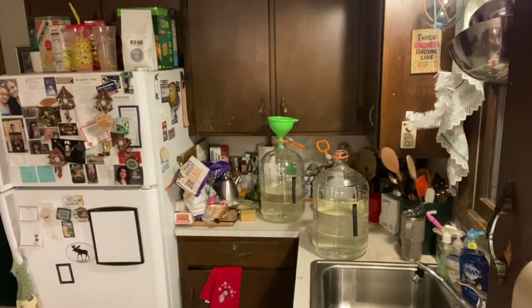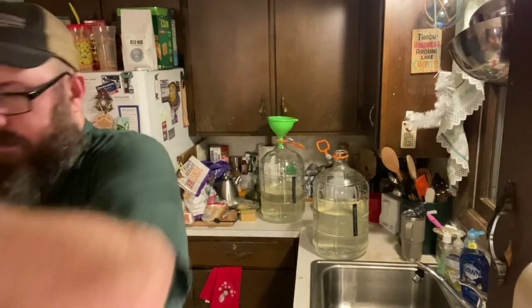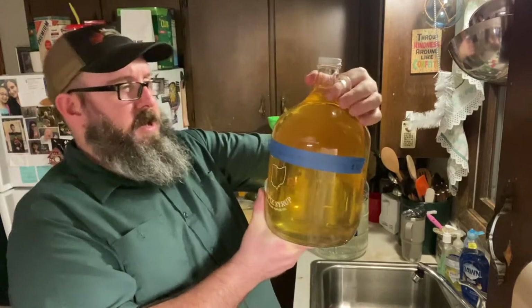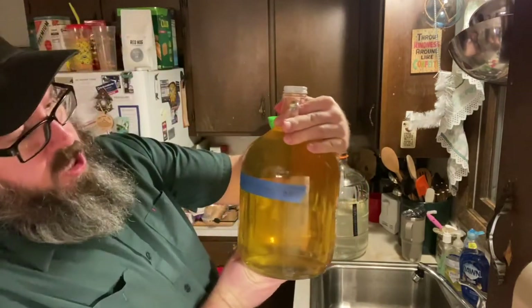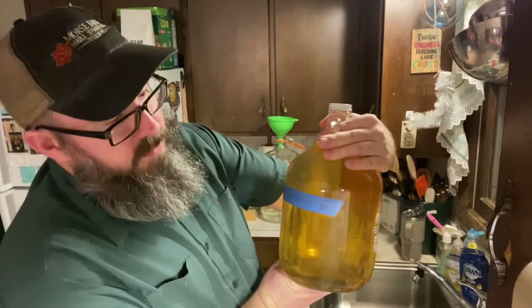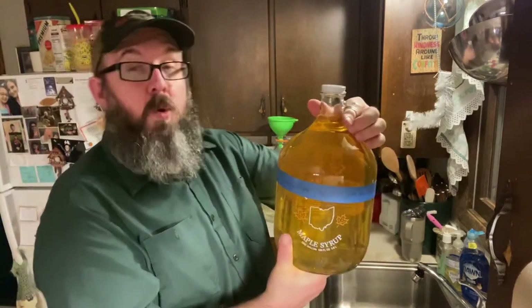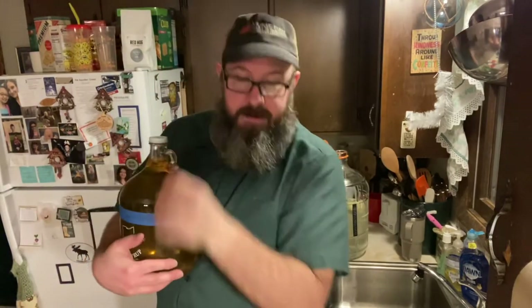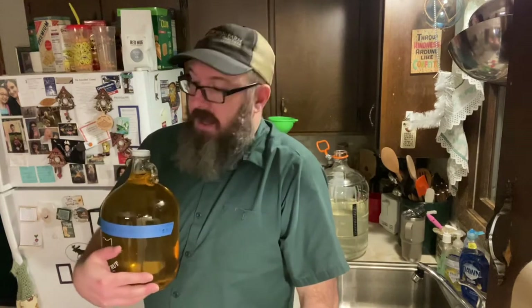Here's a finished gallon from the Amish cider mill. This was brewed with Premier Côte de Blanc yeast and started on October 4th, 2020 — so just a little over a year. One thing with home brewing, if you're thinking about it, is it's a little bit of work, but the outcome is really rewarding.